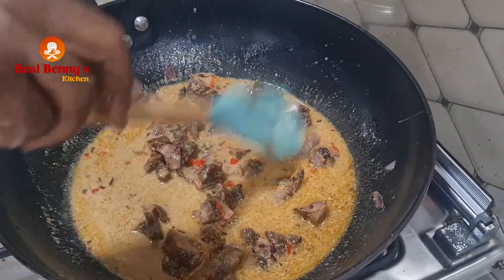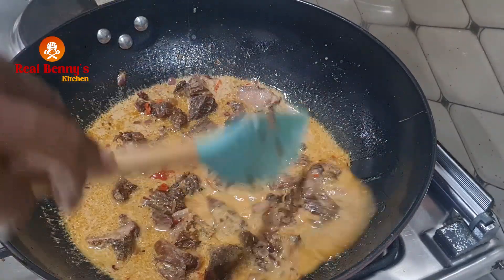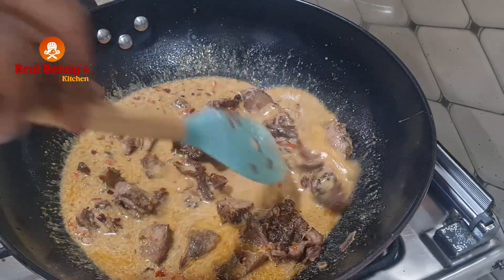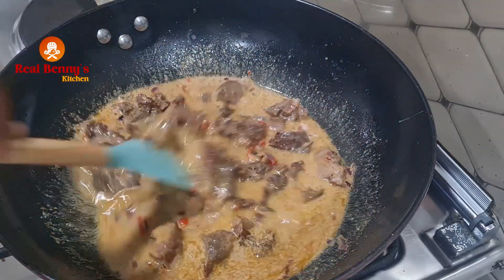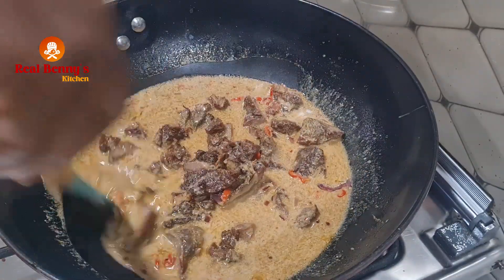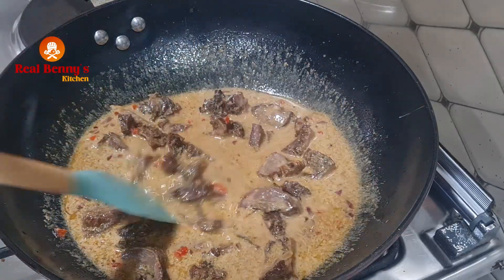It's still cooking. Welcome back to my kitchen — this is Benny's Kitchen. If you are new here and haven't subscribed, please subscribe, keep liking my videos, keep sharing, give the video a thumbs up, and leave a comment for me.